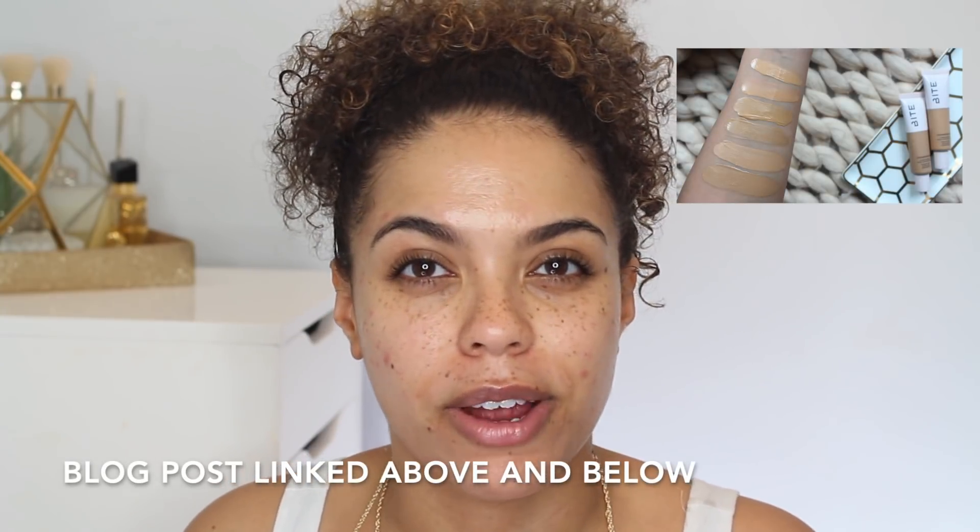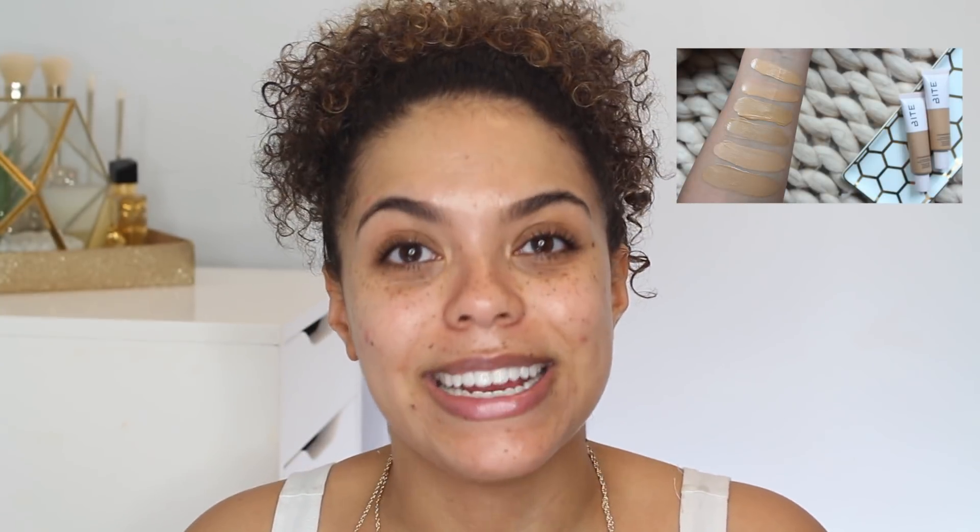I did swatch this foundation in comparison to a couple of other more popular ones if you're still trying to figure out your shade. I also swatched three shades of this foundation in a recent Get Ready With Me, so if you want to see T100, T105, and T110 swatched on my face, that will be linked down below. But without further delay, let's get into it.